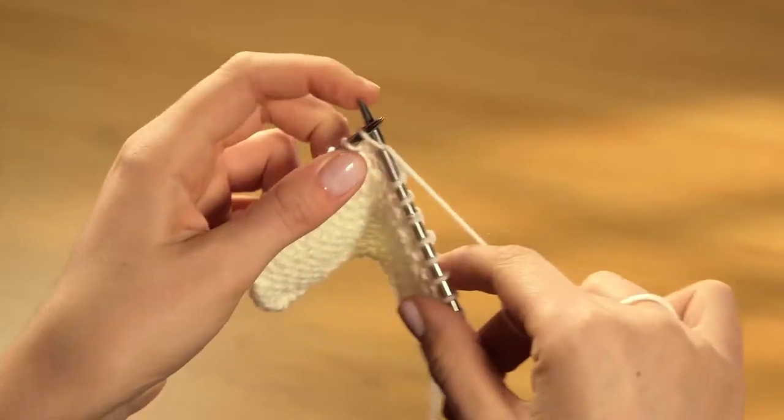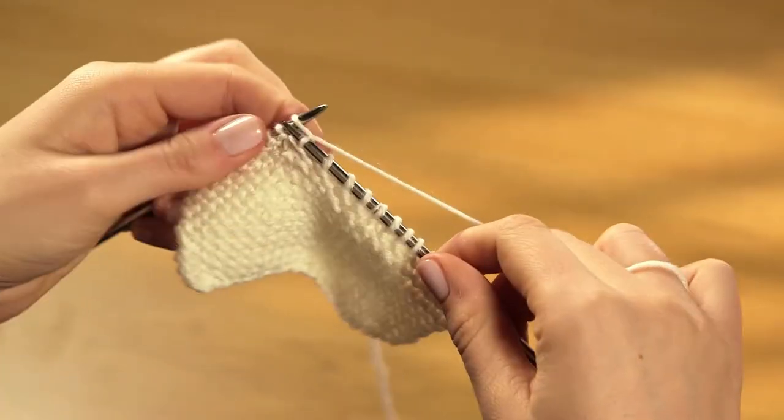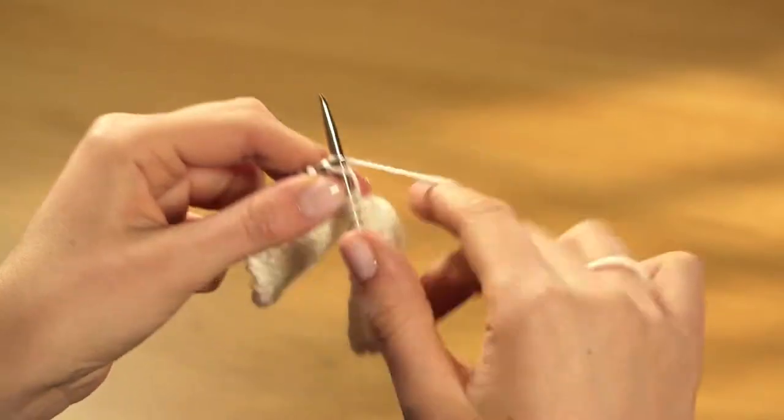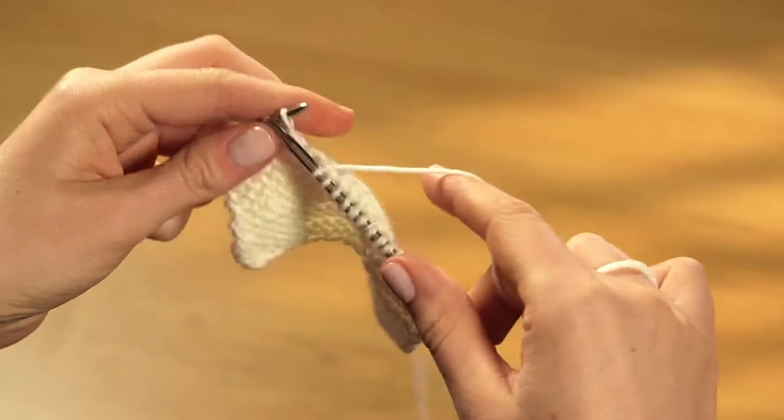Once you've cast on the right number of stitches, you can work your very first row. We're going to start with the most basic stitch of all. It's called knit stitch, and if you've learned the knit stitch cast on, you're halfway there already.